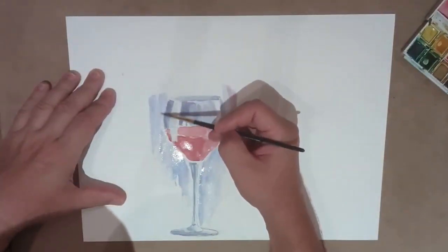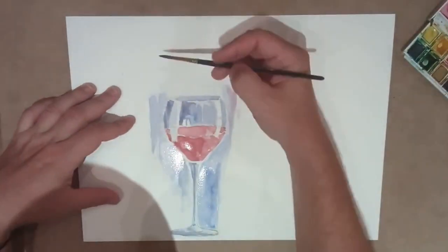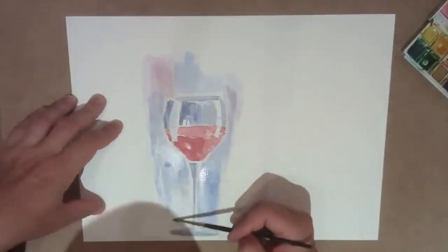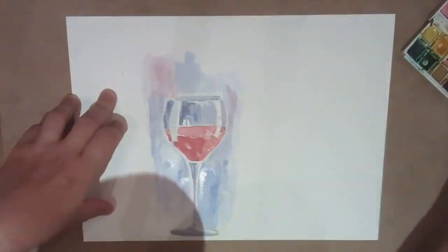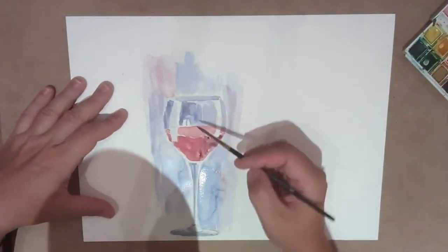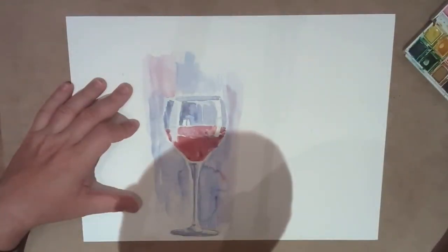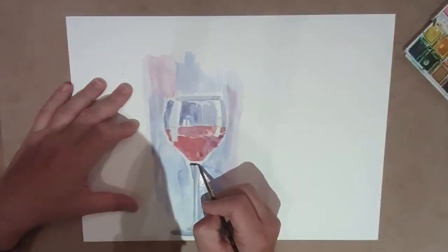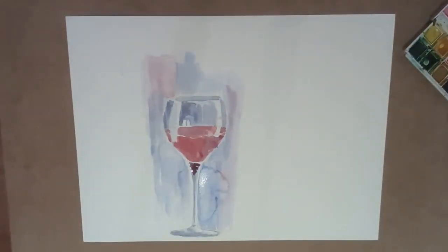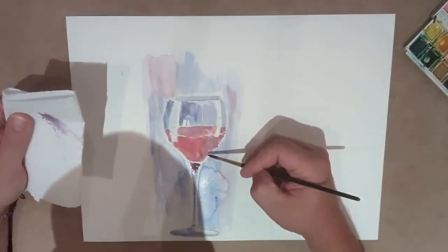A few tips and tricks: have a variety of different shades of red for the red wine liquid color, and make sure that you have two or three reflection lines for the glass. Make sure those lines are nicely curved on the glass itself to depict the shape of the glass nicely.